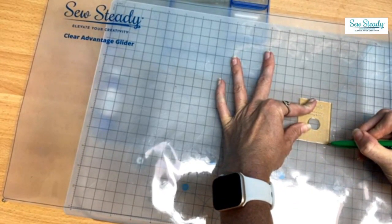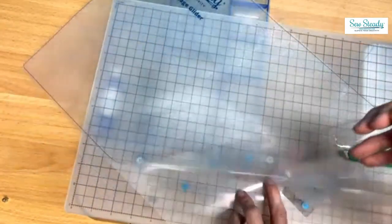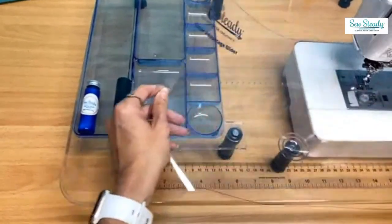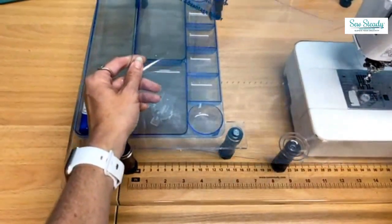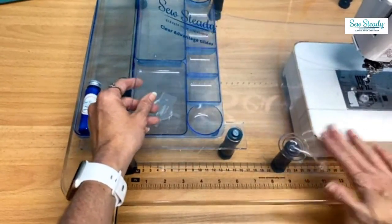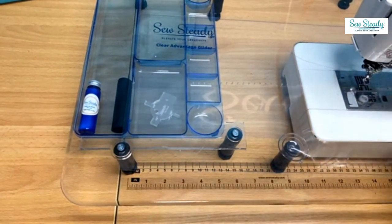And then it's exactly where I want it — isn't that amazing? I've gone ahead and created the cutout and I'm going to use it to place my glider back into place. Now if you have a bobbin that you access from the top, like this one right here, you could actually turn your cutting guide sideways and cut out an extra bobbin access location right here, and have that all cut away as well.